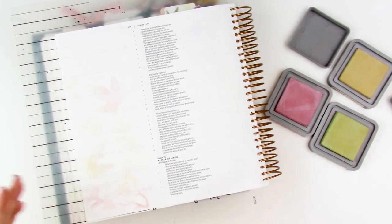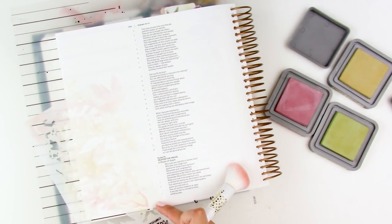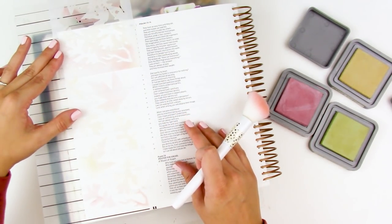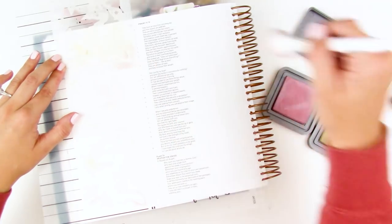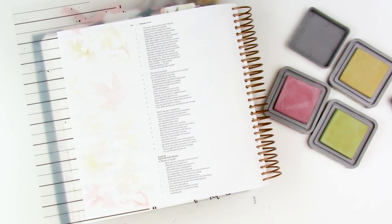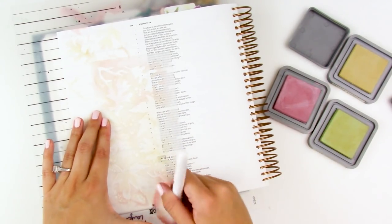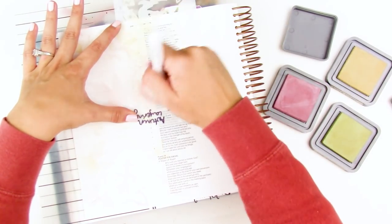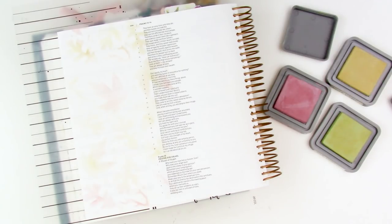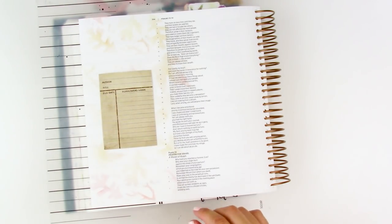I started this background and realized my camera wasn't on. So I have the leaf stencil and I've picked out some antique linen and Victorian velvet distress oxide ink. Typically I wouldn't mix that purple and yellow because it gives a muddy color, but I want muddy fall colors, and I want it to be very faint since there's going to be a lot going on on this page. This is just going to add a little bit of color and texture to the background behind the foiled leaves. I'm jumping around mixing the colors, not even worried about cleaning my brush, letting them kind of mix together for texture. A lot of this ends up getting covered up. I go ahead and dry the distress oxide ink.